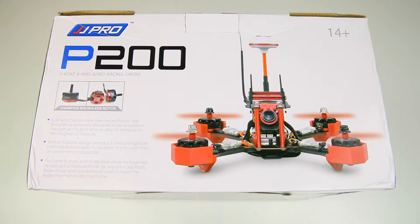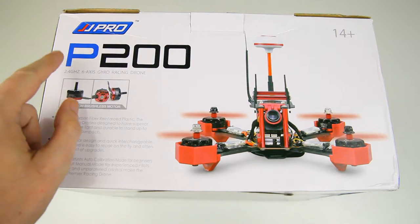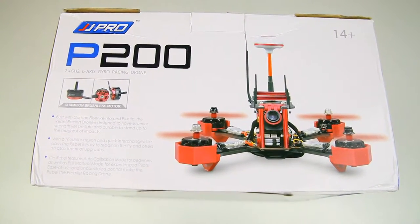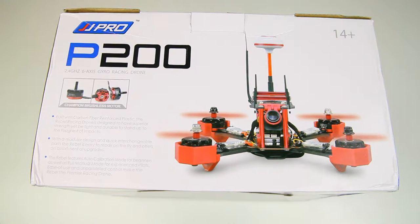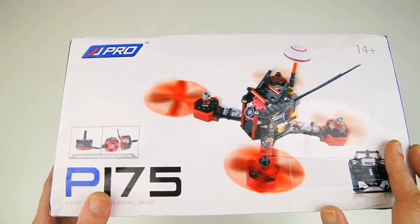Hi there ladies and gentlemen, welcome back to the Dutchessy channel. I have another box - it contains the GJJ Pro P200, which is an acrobatic 3D style quadcopter. You might not know the brand GJJ Pro - that's actually a sub-brand of GJJRC, and what they're doing here is basically trying to market a few new products as more of a pro level.